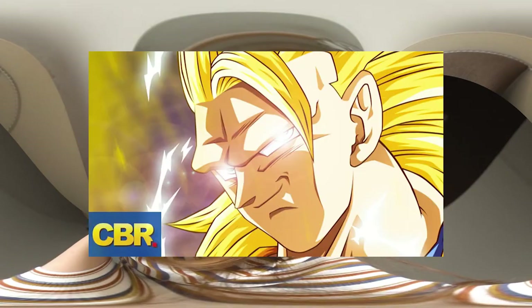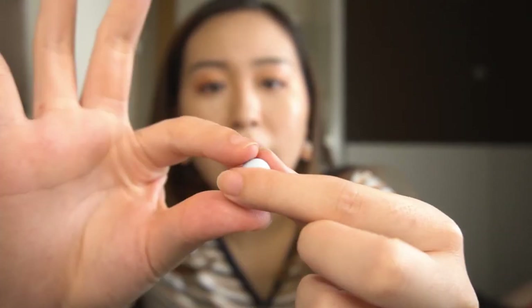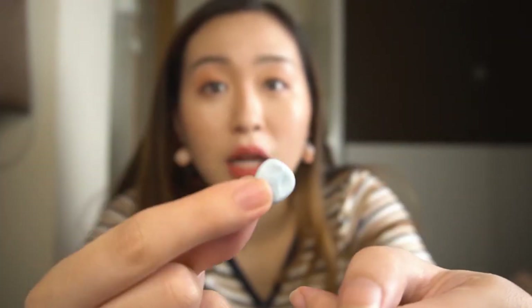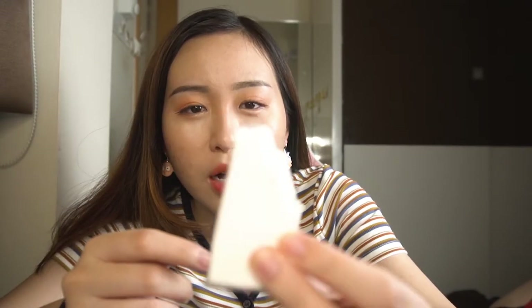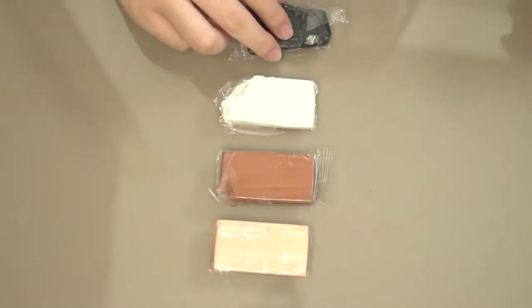One color is cyan — I don't know how to pronounce the color name — and blue. So I'm mixing these two colors together and making out the color that is Rick's hair color. This is beige for the skin color, white color for the eyes, and then black for the eyeballs.